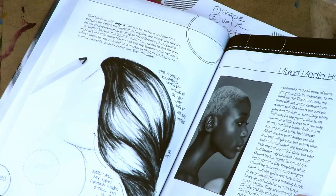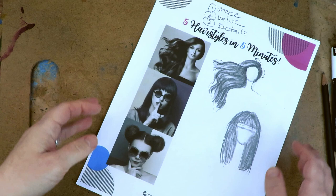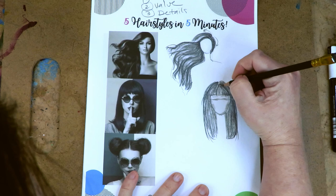There are different examples of each approach in the book — like saving the area so you purposefully avoid putting your medium down in that spot to achieve the desired highlight effect. I just want to draw your attention to that. There's so much in this book that helps with this entire series. It's kind of a lot of people's drawing bible when it comes to drawing faces.